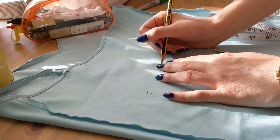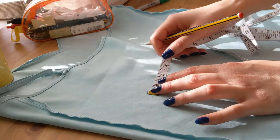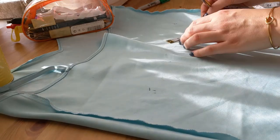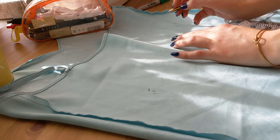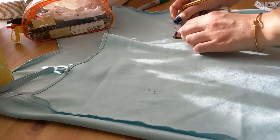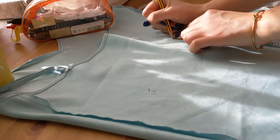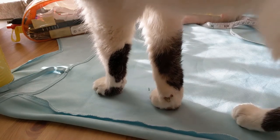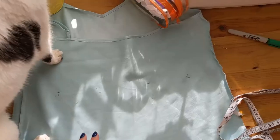Now I'm measuring how wide each dart is and then checking against the other dart so that I can make sure they're even again. This side was a bit wonky so I'm just making sure the points are parallel before I measure the distance. I should say that you don't need to worry about making this completely perfect - it's good to be accurate, but if your lines aren't completely parallel or completely matching up it should be fine, especially if you're just doing this for yourself.